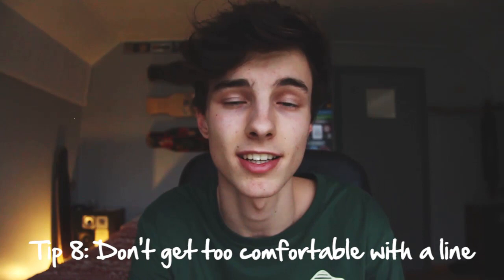Tip number eight is don't get too comfortable with a step or a dance line. I see a lot of people — and I do this myself — just get comfortable with one step and do it over and over again. I had a period where I always did the same combination of steps when I went out, and I wasn't actually learning anything new; it was becoming boring and monotone. I had to constantly remind myself to stop and try something else. That way you can make your dancing look more diverse, and it will look better with all kinds of combinations. The first time someone sees a combination it looks cool, but if you do it over and over they'll just get used to it.